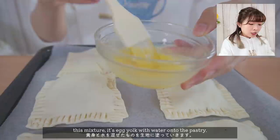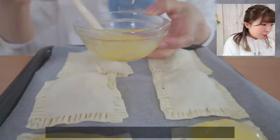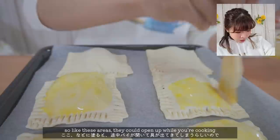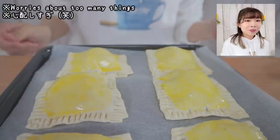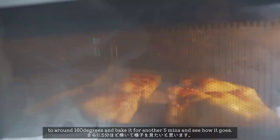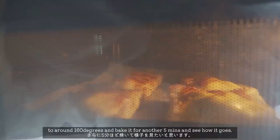Okay so I've cooled this for around an hour. Now what I need to do is put this mixture of egg yolk with water onto the pastry. Apparently if you put the egg yolk on the areas where you sealed it, it can open up while cooking, so I'm not gonna put the egg yolk on those areas — just the insides. I hope that's not too much. So I'm gonna put this in the oven for 15 minutes. The apple pie is getting a little bit brown, so I'm gonna lower the temperature to around 160 degrees and bake it for another 5 minutes and see how it goes.